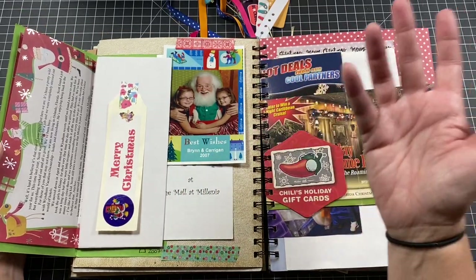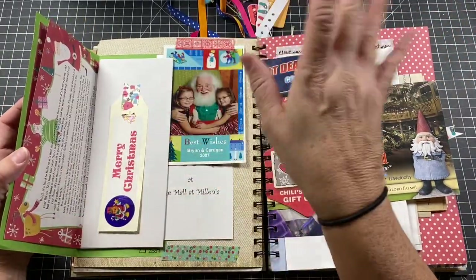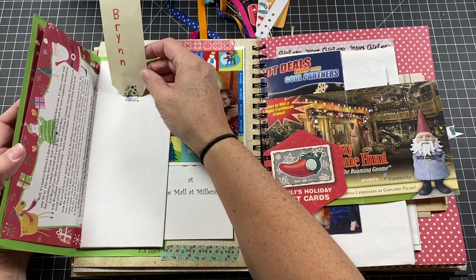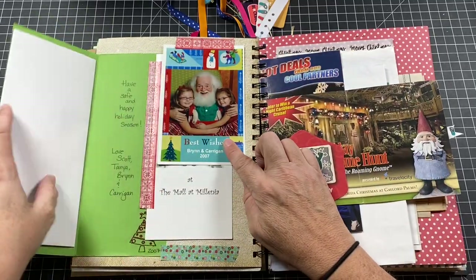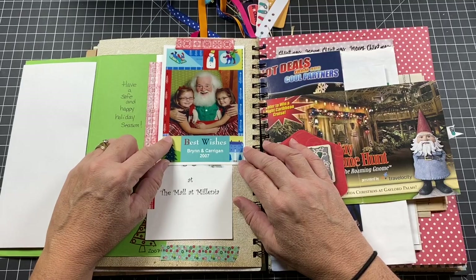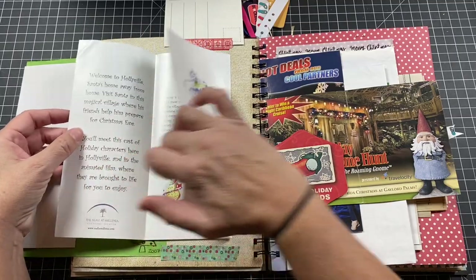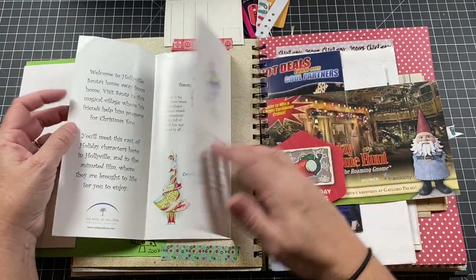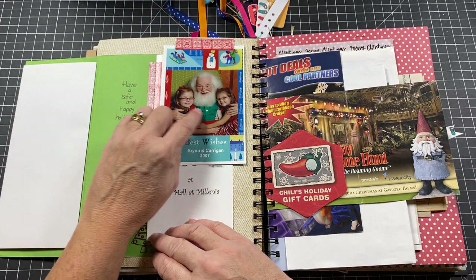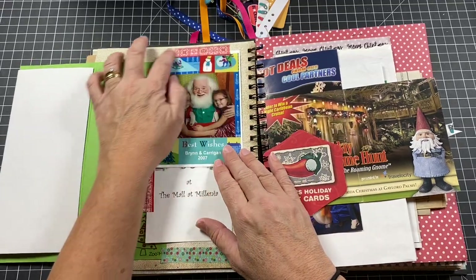I got an embossing heat gun that year and was very excited about it. There's also the Christmas letter I wrote home. The kids recently saw it and asked why I wrote a letter to tell everyone what we did all year. I explained that before Instagram and social media, you wrote a family letter and sent it out to friends and family at Christmas. They were shocked. There's a little bookmark Bryn made, and a photo from the Santa at Millennia Mall — if you're in Orlando during the holidays, you have to go to Hollyville.